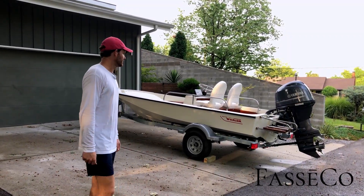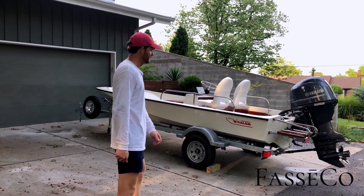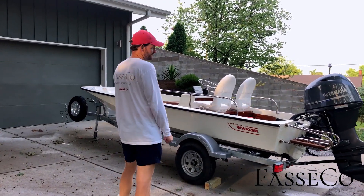This one's gonna be going to Charleston for its new owner. Clay, this was a pleasure to make this for your family. I think you're gonna really love it and it should be a member of your family for hopefully generations to come.